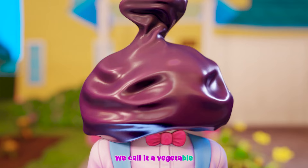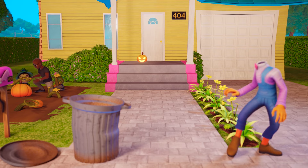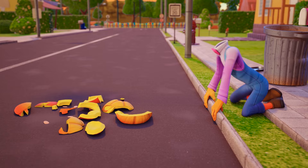Soon the orange fruit appears — we call it a vegetable. A big round Jack-O-Lantern. Jack-O-Lantern, Chuck-O-Lantern, Chuck-O-Lantern, Chuck-O-Lantern. Finally the pumpkin's ripe, it's ready for us to carve.